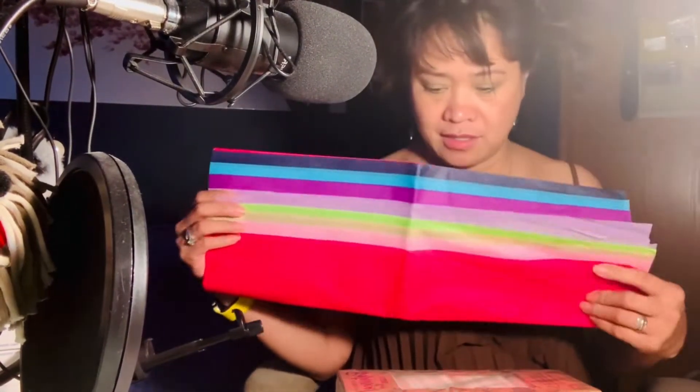I was gonna get something flowery, but this is all I could find. So I'm just gonna pick one like this.